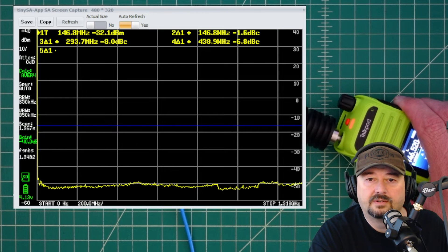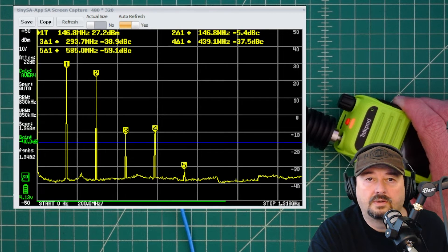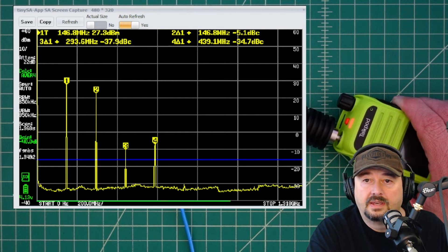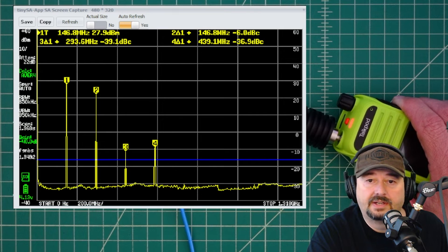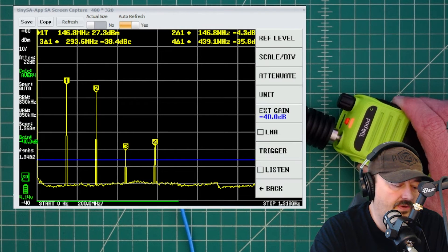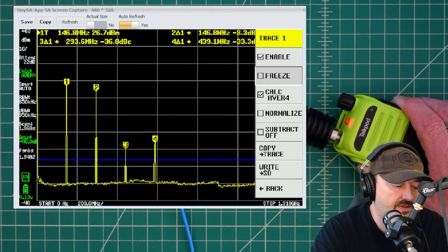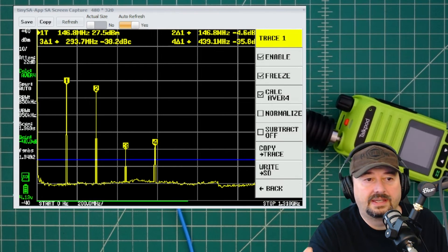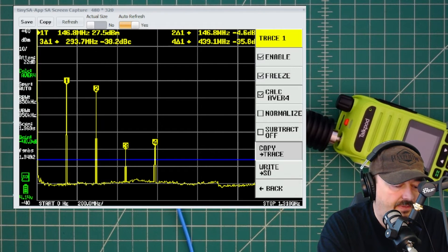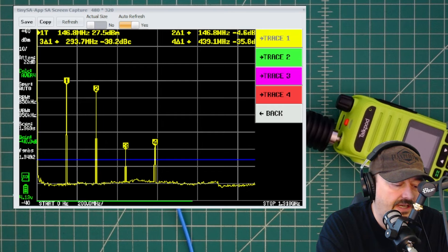I key up the radio, it takes a couple seconds to settle out, and what we can see is that this thing is not clean by any stretch of the imagination. None of the harmonics are 40 dB down from the fundamental and none of them are below the blue line. I go in and freeze the trace so when I unkey everything stays, then I copy the trace to Trace 3 on the TinySA Ultra.